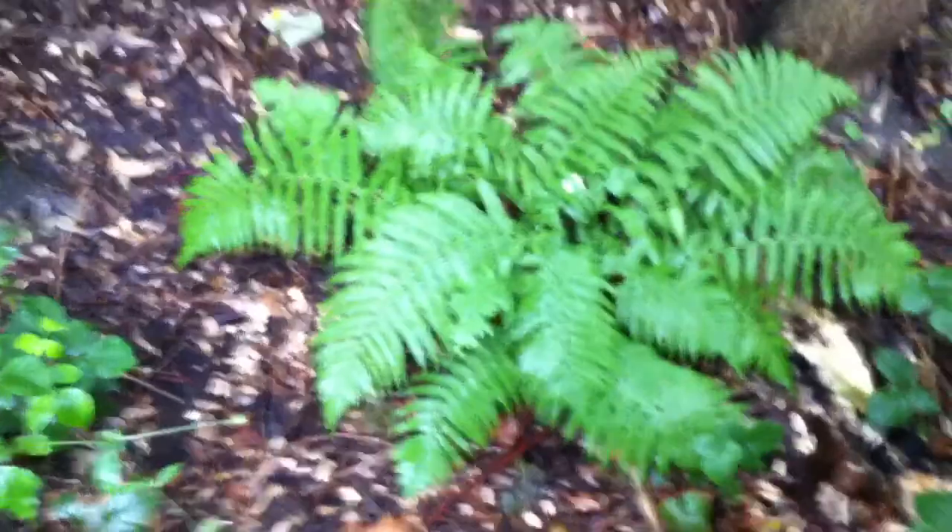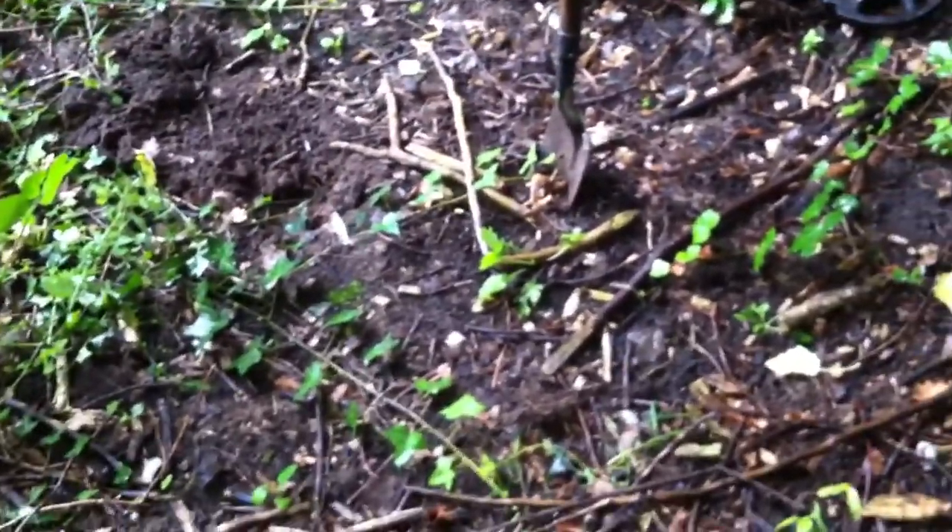Hello folks, out again and it's peeing down. About to take shelter in the woods. It's very trashy — there's cans everywhere — so I'm just picking between the signals, going really slow. I've managed to pick up a load of coins so far. Let's just get these out of the pouch.